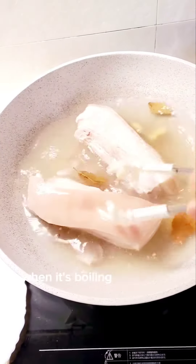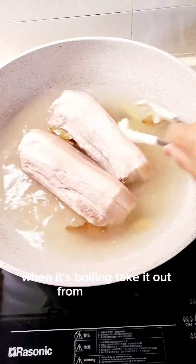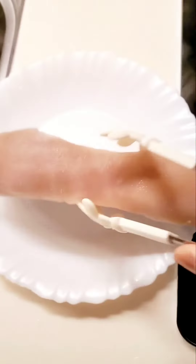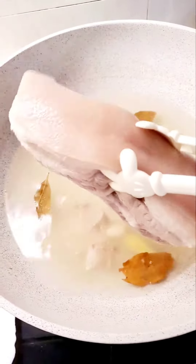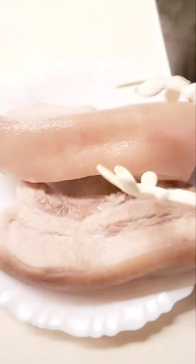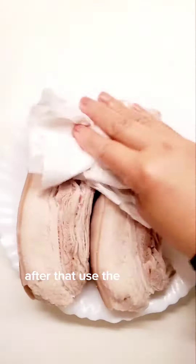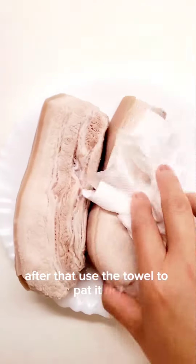When it's boiling, take it out from the water. After that, use the towel to pat it dry.